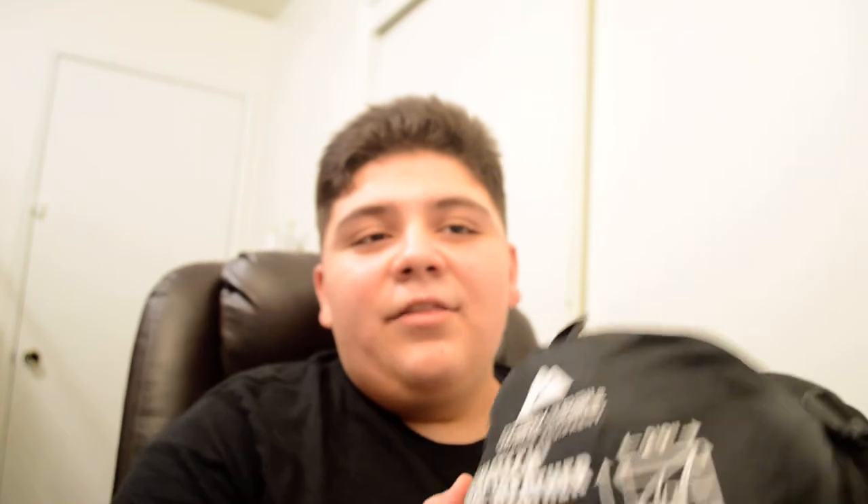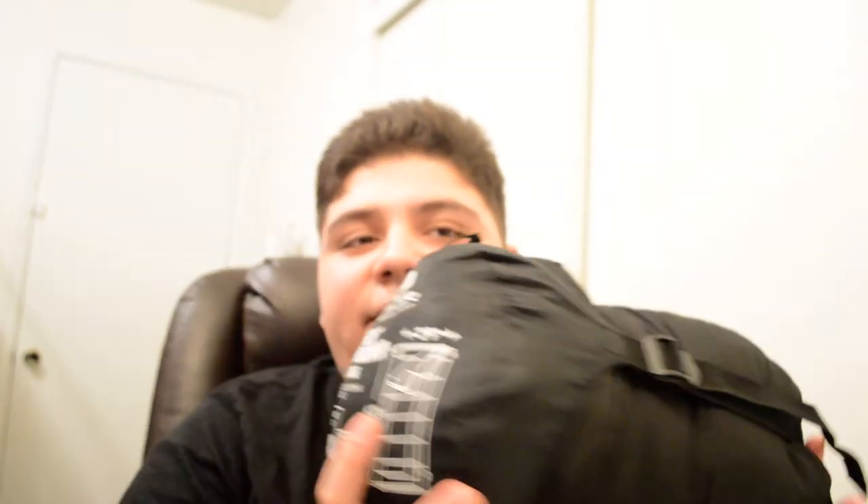I actually have used this bag, which is why I'm making a review on it. I went hammock camping with it and it got down to 30 degrees, and I actually stayed really warm. So I think the 40-degree claim is true and you could probably go a little colder if you wanted to.